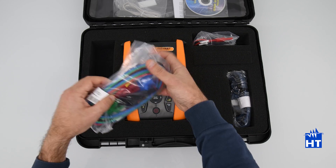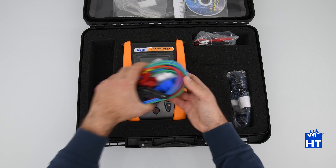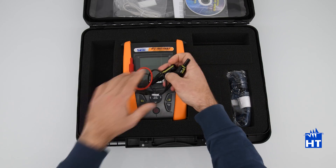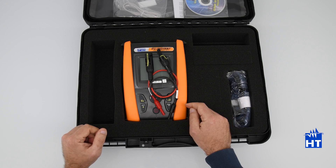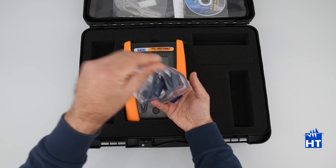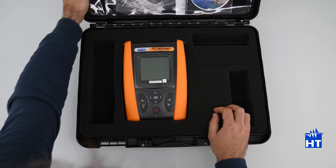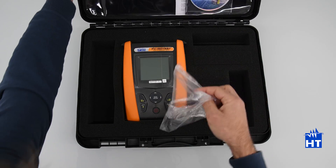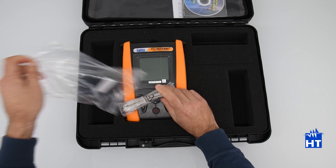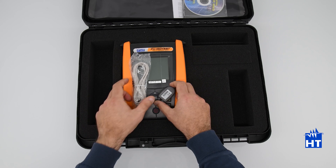The instrument comes with a set of cables with crocodile clips, a set of MC4 connectors to connect the instrument to PV panels and strings, a set of belts, and also an optical cable for connecting the instrument via TopView to download the data to your PC.